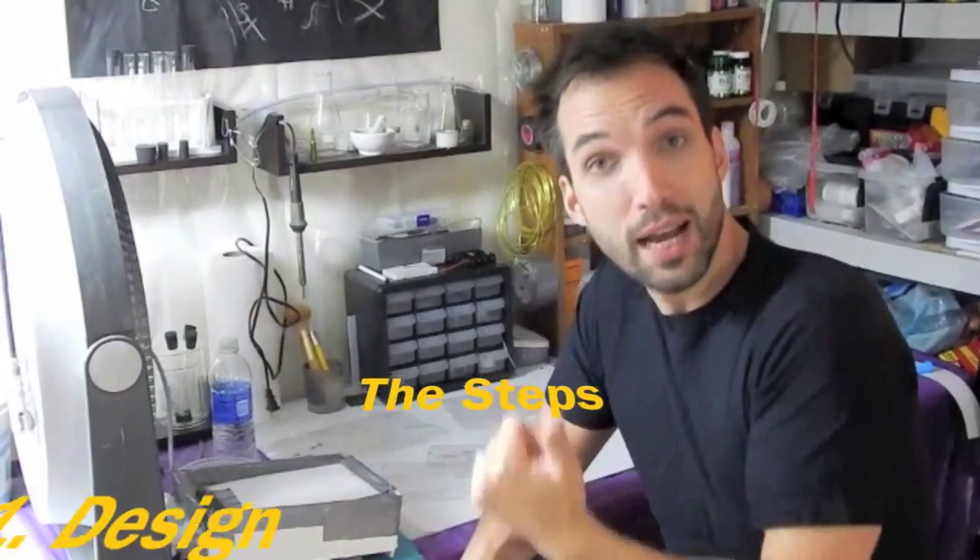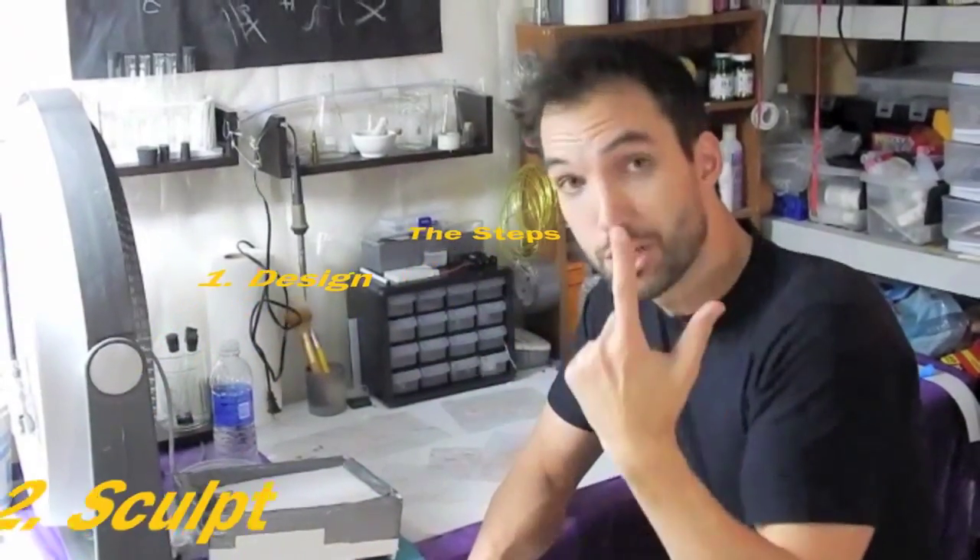First thing we do is we design. Number two, we sculpt. Number three, we mold. Number four, we pour. Number five, we apply. So, children, stay with me.